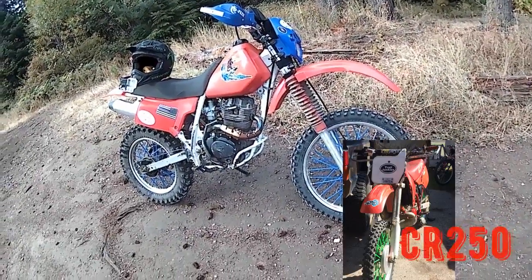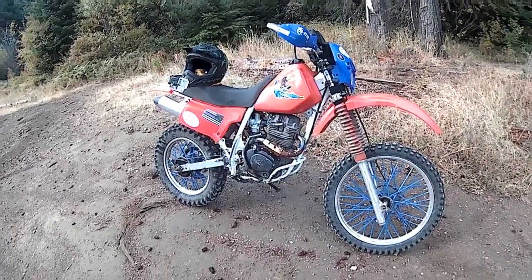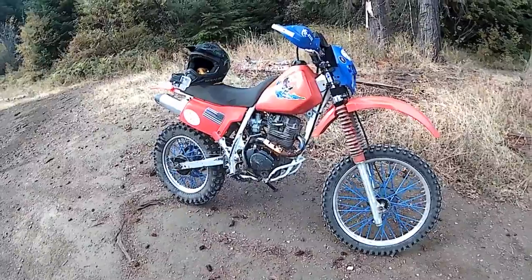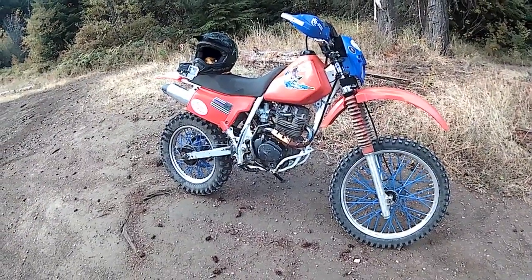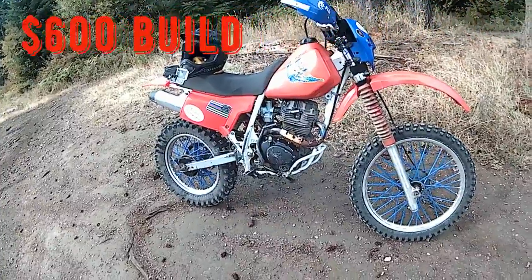For a trail bike, you don't need that much power. It's nice. Jared's bike is fun — I'm going to be getting one just because it's a blast. IRC tires, good for up here. I'm into this bike for less than $600.